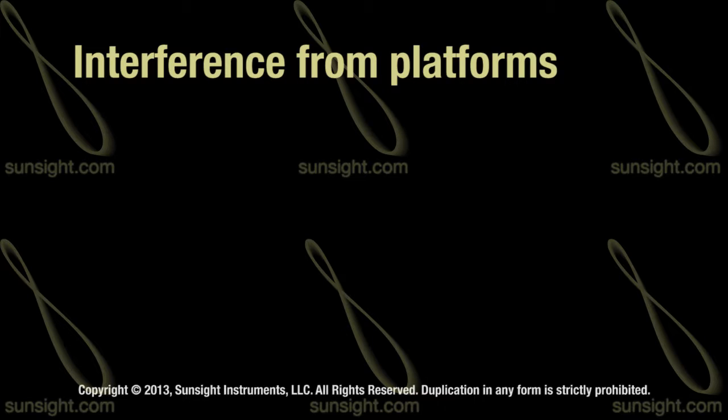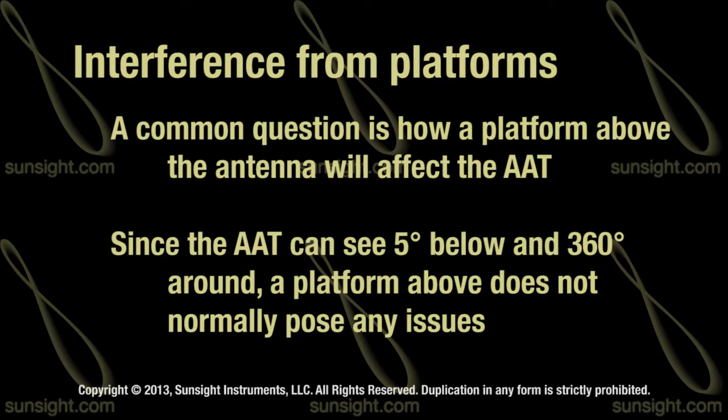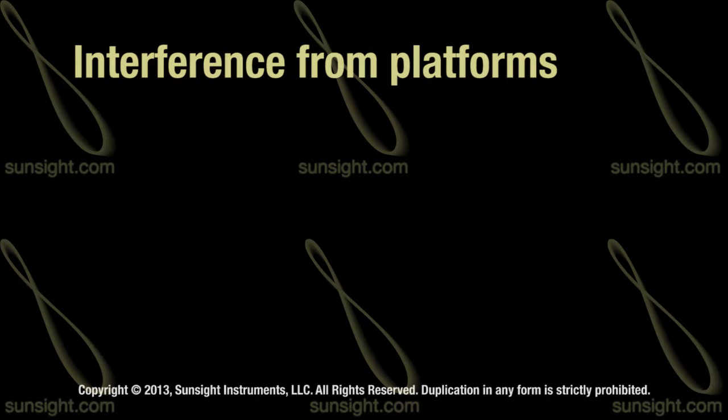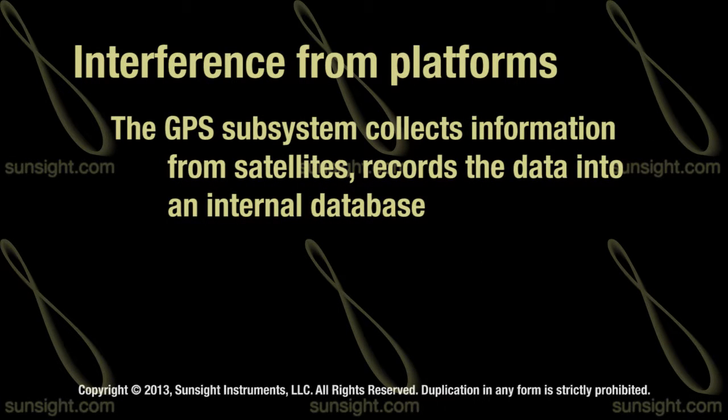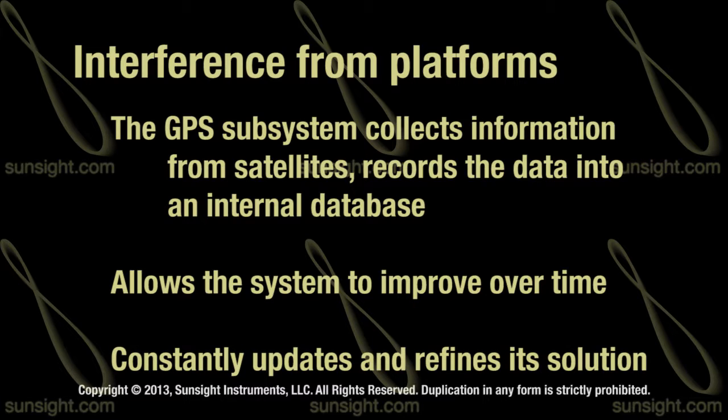With regards to interference, many times users ask about the platform that's right above them and how it affects the AAT's ability to work with GPS satellites. Since the platform is above you, it really isn't the biggest source of interference. Recall that the AAT's GPS antennas are capable of seeing five degrees below the horizon, so you're still going to have a huge part of the sky available to locate enough GPS satellites, enabling it to determine an azimuth solution. Furthermore, the GPS subsystem collects information from the satellites, records their location, their elevation in the sky and satellite number, and a few other pieces of information. Those get loaded into the tables within the device, allowing the GPS subsystem to get better over time. As it goes about collecting that data, it saves it into its database and constantly refines the azimuth solution.